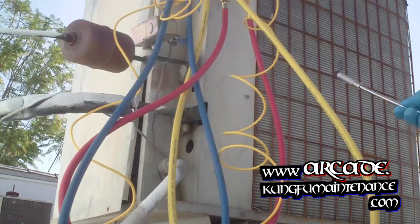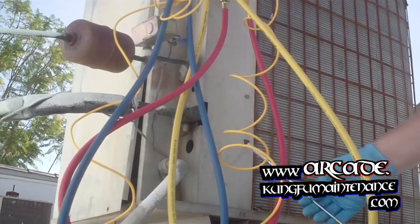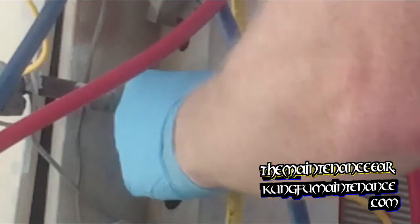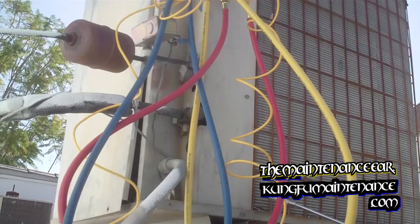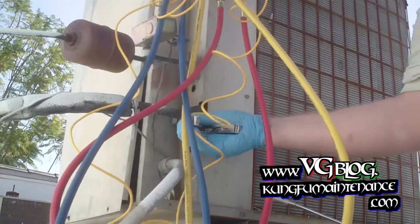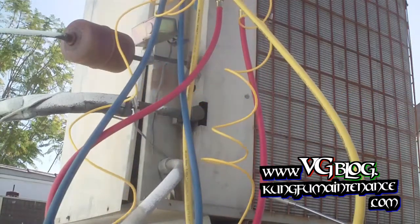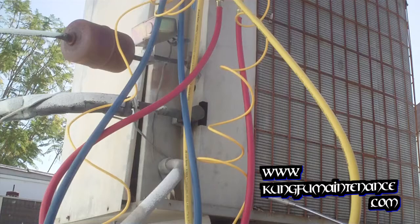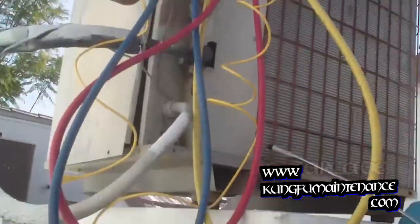The question is whether it's at the Schrader valve or just at the cap itself. It actually looks like it's at the cap — this top cap right here. Oh yeah, you can see the marks even on the very top of the cap.